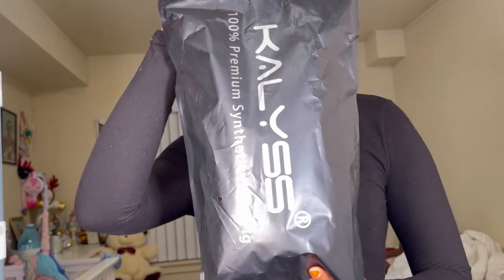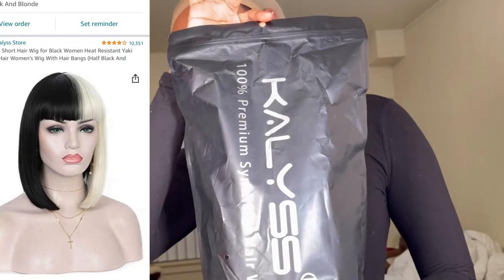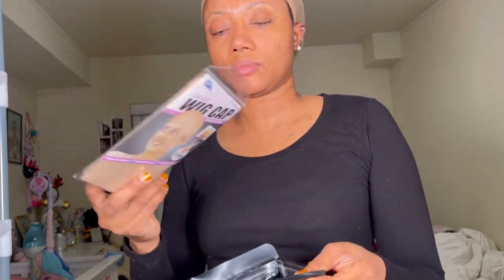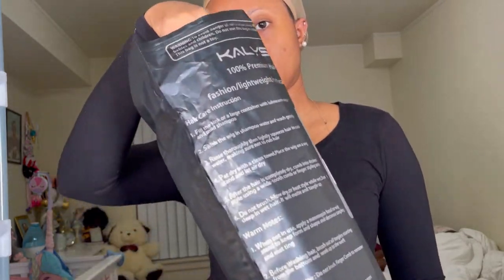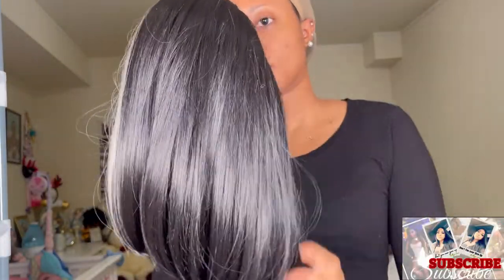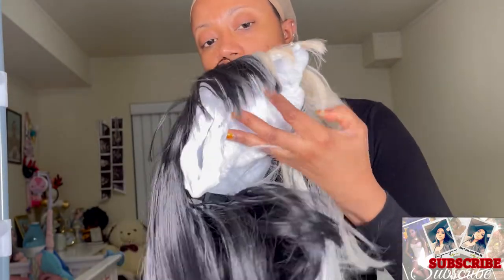Today's video is about this two-color wig that I purchased from Amazon. We're going to start with unboxing. It came well packaged in an Amazon box and inside a black bag. Inside the bag there is one set of wig caps — two of them. Beside the wig, there's nothing else in the bag.